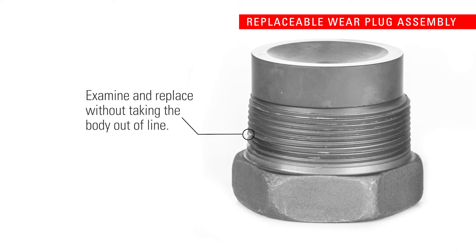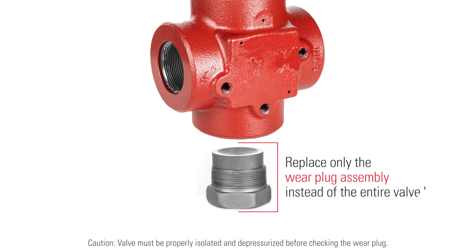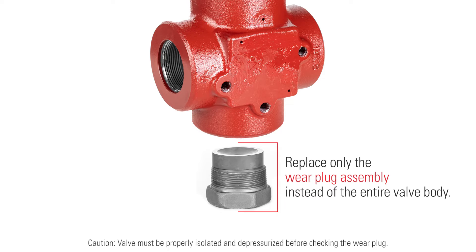With the T-Body, this sacrificial piece can be easily examined or replaced without taking the valve out of line. Replace only the wear plug assembly instead of the entire valve body.